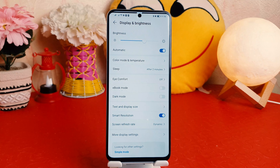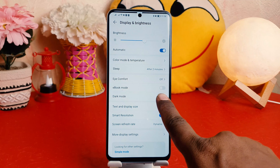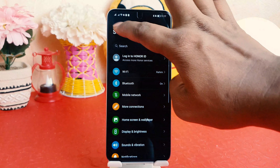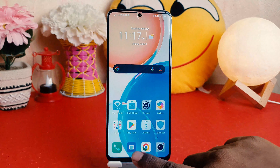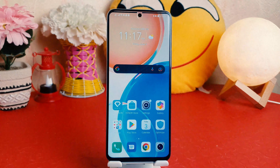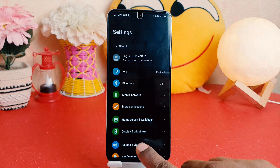After clicking there, you need to click on Display and Brightness. After clicking on Display and Brightness, you're going to find something that says Dark Mode. If I turn it on, immediately you can see everything on my phone is going to go dark — which is really quite interesting.